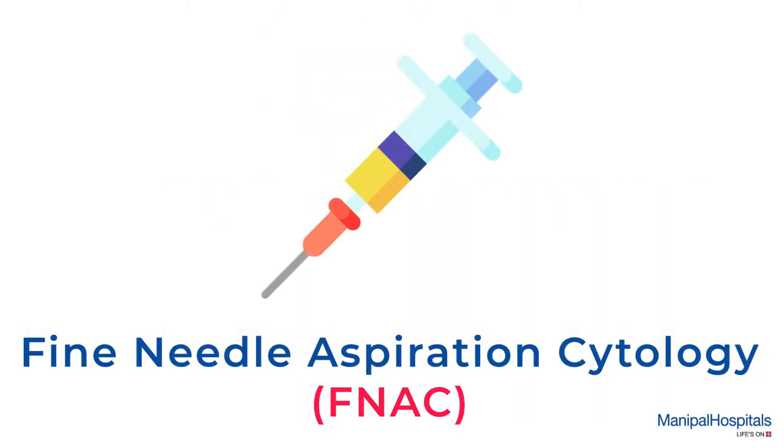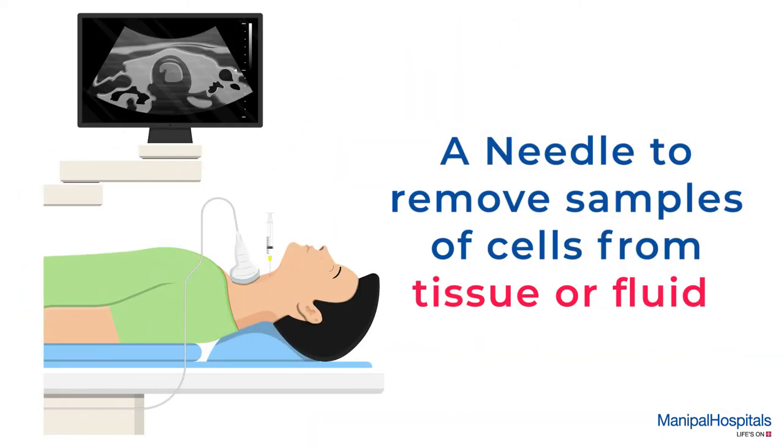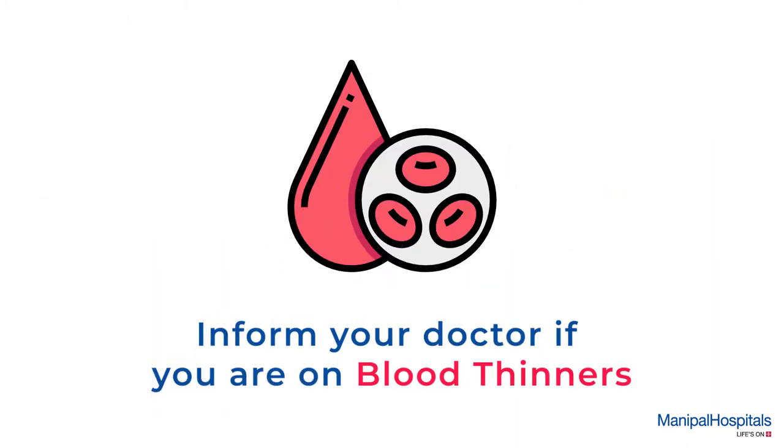Fine needle aspiration cytology involves using a thin hollow needle to remove samples of cells from tissue or fluid in an organ or a lump. Pre-procedure: please inform your doctor if you are on blood thinners.